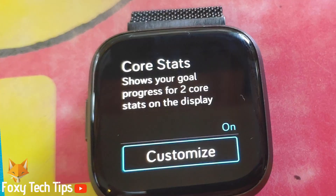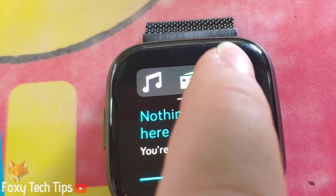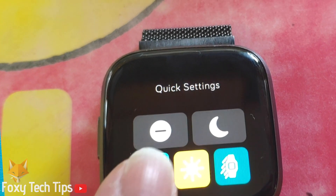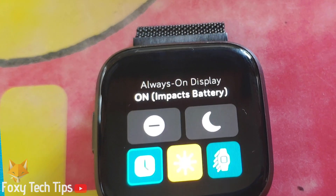Your always on display is now set up. You can quickly switch it on or off by swiping down from the top and then tapping the quick settings button. Here just tap this icon to toggle it on or off.